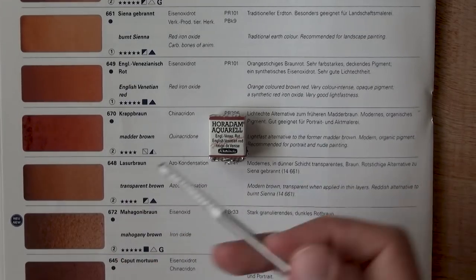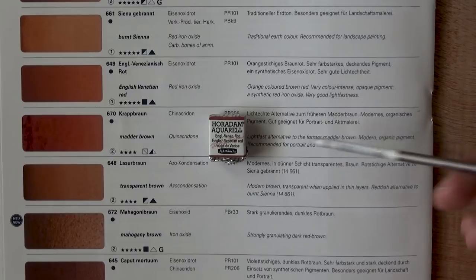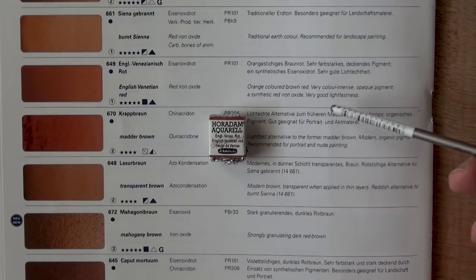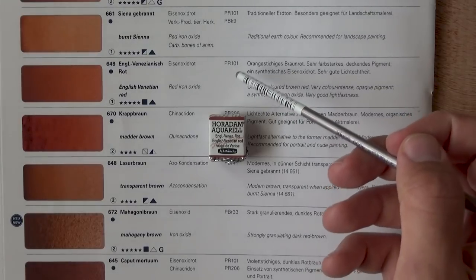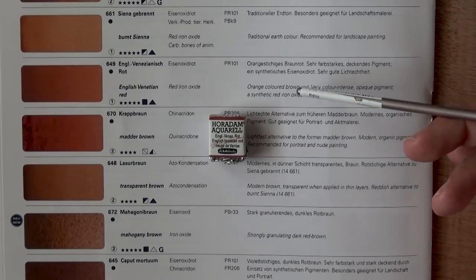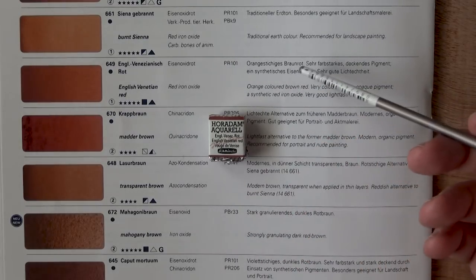Here it is in the Schmincke brochure — English Venetian Red. It's described as orange-colored, brown-red, very color intense, opaque pigment, a synthetic red iron oxide with very good light fastness. The pigment is PR-101, which is red iron oxide — a very common pigment for browns and reds across a wide spectrum.